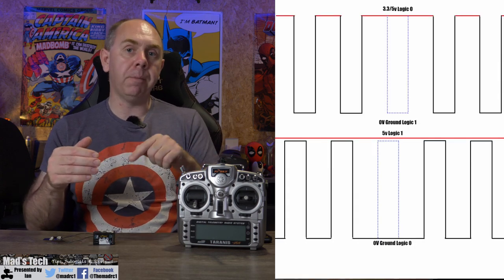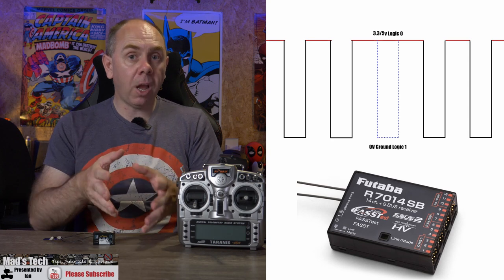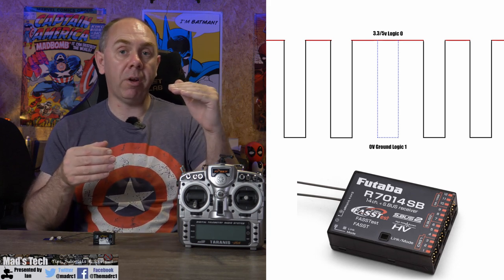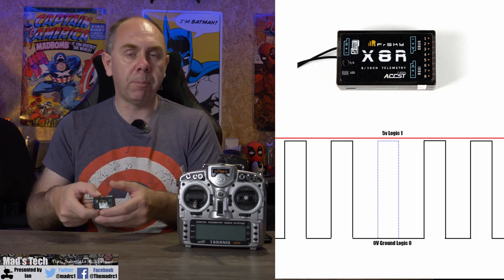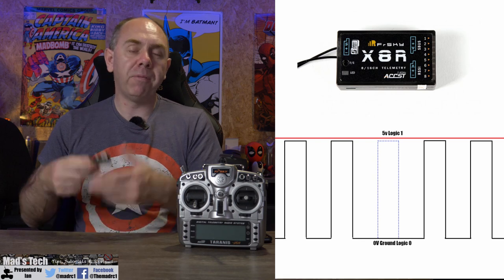Rather than the signal staying at ground and peaking up when there's a 1, it stays at 5 volt and pulls down to ground when there is a 1. SBUS by Futaba is actually inverted as standard — plus voltage represents 0, and pulling down to ground represents 1. When people refer to FR Sky as 'inverted', it is actually the opposite of the Futaba signal, but the same as a standard digital signal, where ground is 0 and plus voltage is 1.